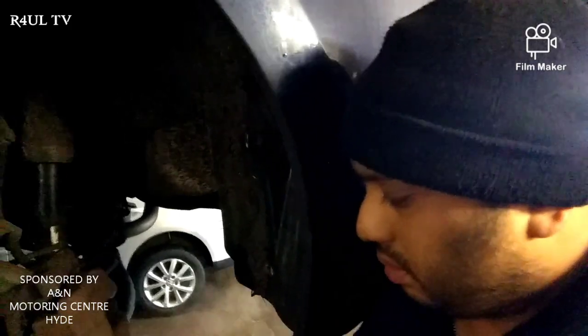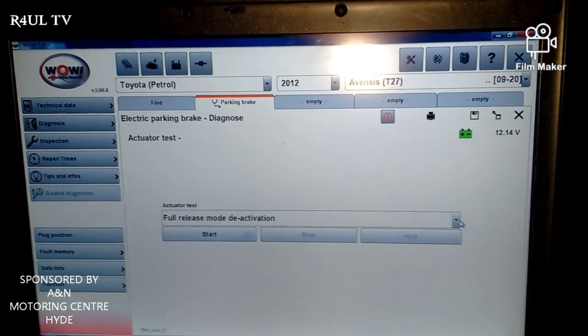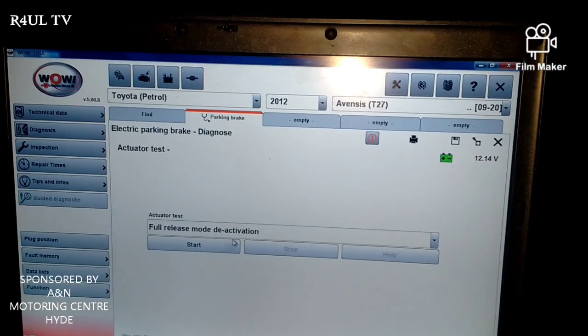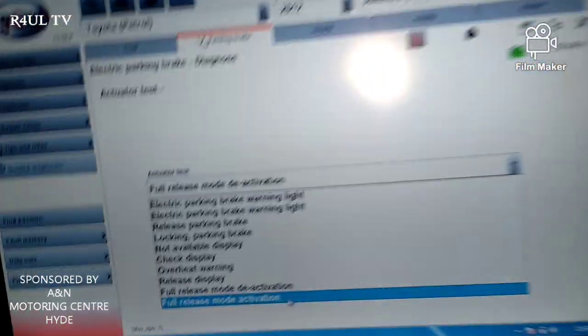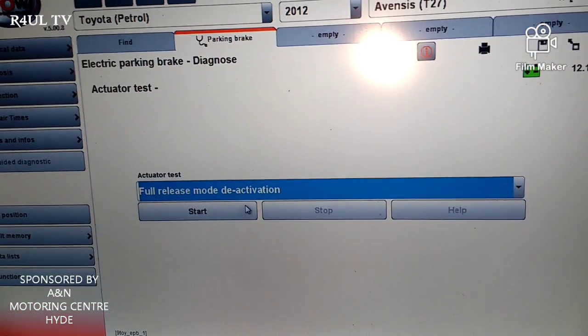That's tight. Now what we do is go back in the car, back on the laptop, and reset it again — put it back into normal mode. It's in full release mode now so we have to deactivate that. On this screen it says 'full release mode activation' — but now I'm going to go on 'full release mode deactivation', click that, and start.